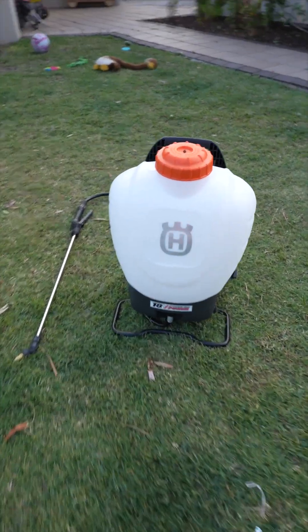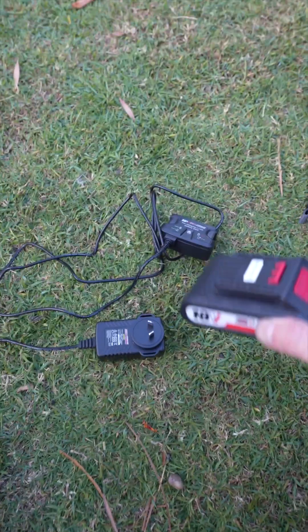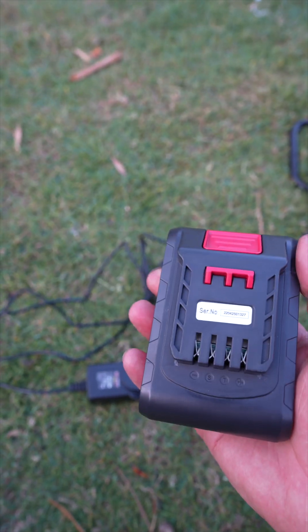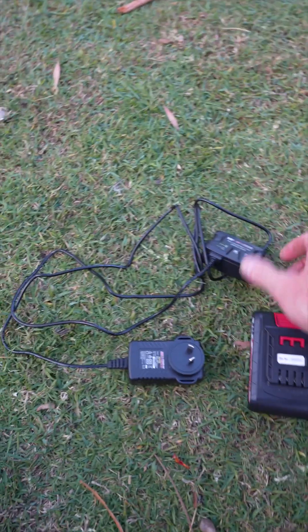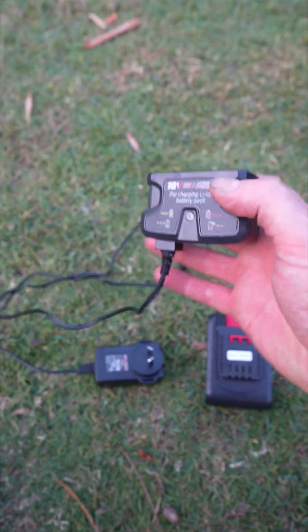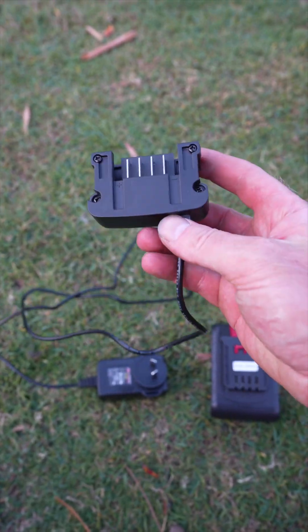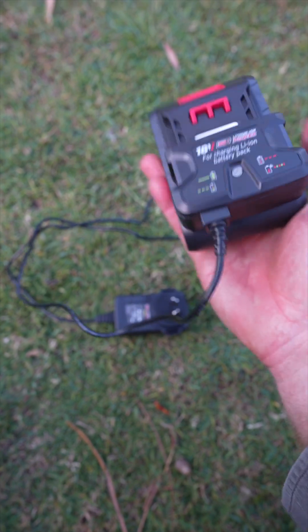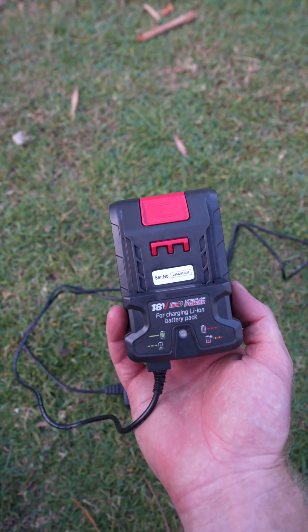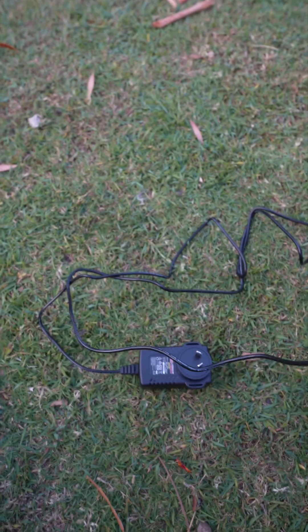Let's have a look at the battery charger before I go. So here we've got the 18-volt battery — it doesn't have a battery indicator on it. And this is the charger: the battery just slides in there when it's plugged in and you've got an indicator to tell you how it's charging. Simple but effective — love it.